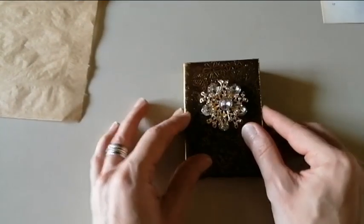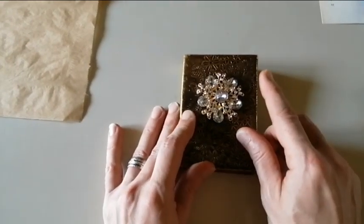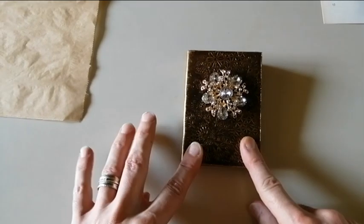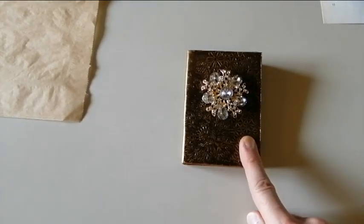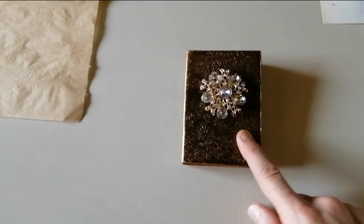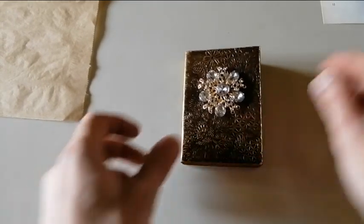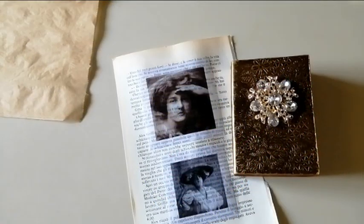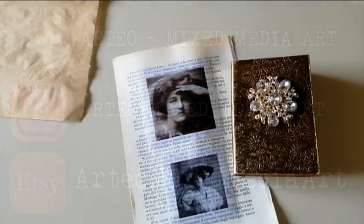Anyway, before I go, let me tell you that this little booklet is now listed in my Etsy shop. And I want to remind you once again that tomorrow is August the 1st, which means that our challenge will start. So please be there, don't miss it. I hope you are going to participate — I am very excited about it and I can't wait. Thank you very much for watching. Bye bye.